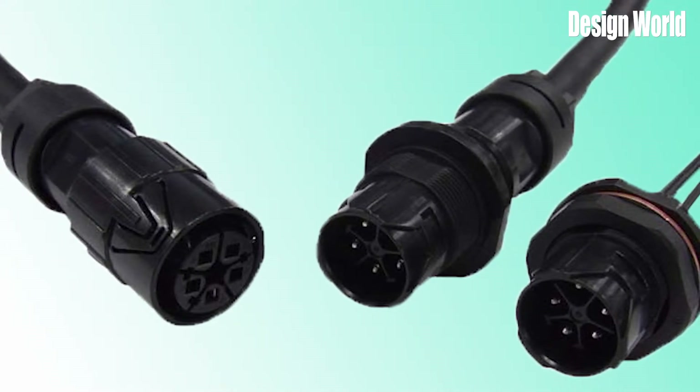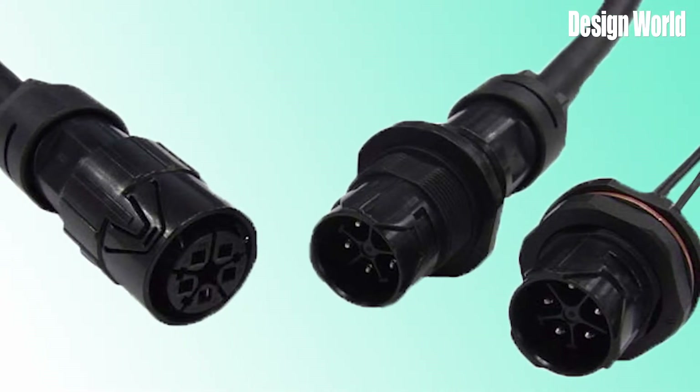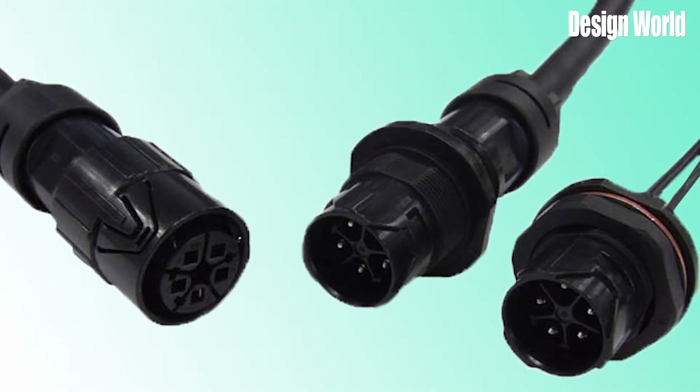For instance, eight contacts arranged in a circular layout are more compact than the same eight contacts in a straight row or rectangular layout. They are rated for voltages from 200 to 400 AC/DC and from 1 to 2 amps up to several hundred amps.